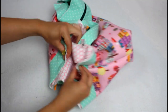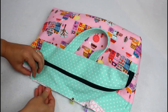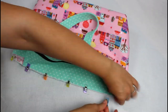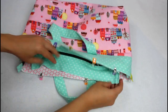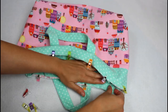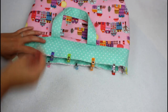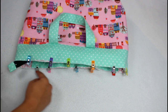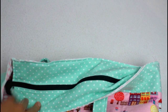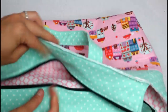Grab your zipper unit, center it in the top of the bag, and clip along the top edge. The zipper should be right sides up and all the raw edges lined up with the raw edges at the top of the bag. Make sure the straps are out of the way and sew a top stitch around the top edge using a small seam allowance. At this point the entire bag is sewn together and everything is nicely finished except for the raw edges around the top.